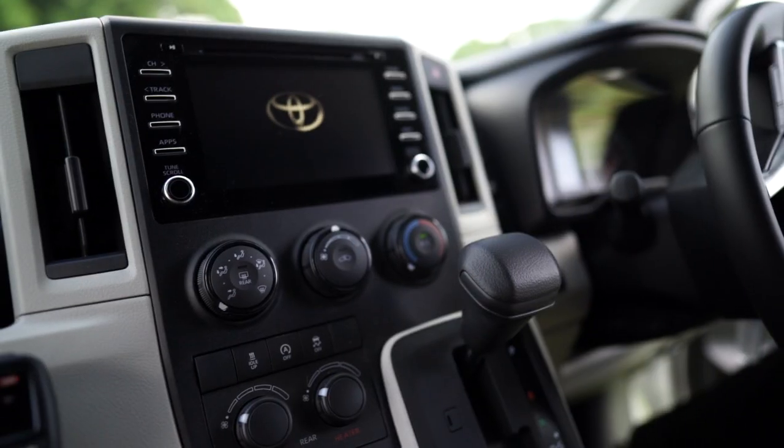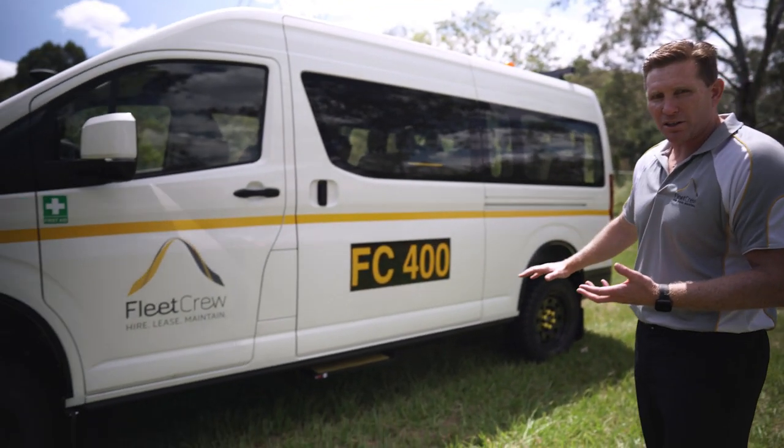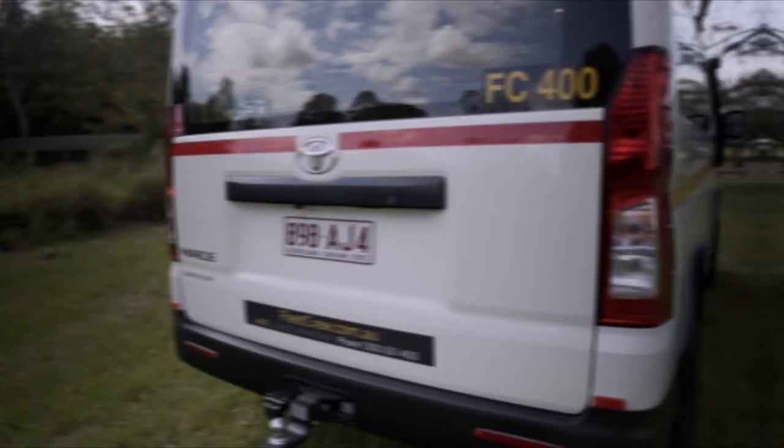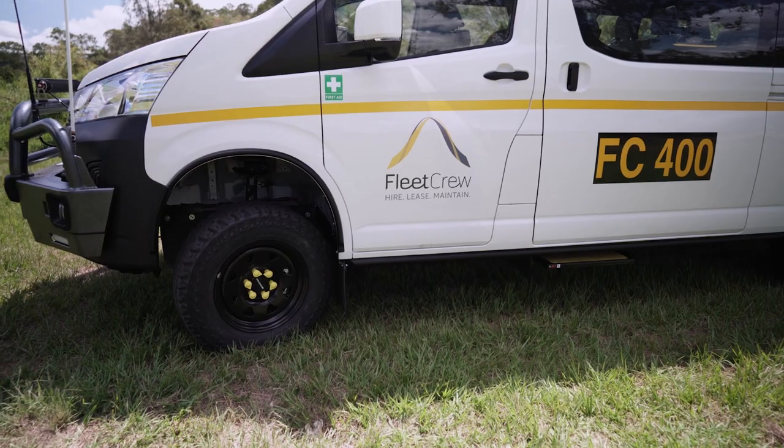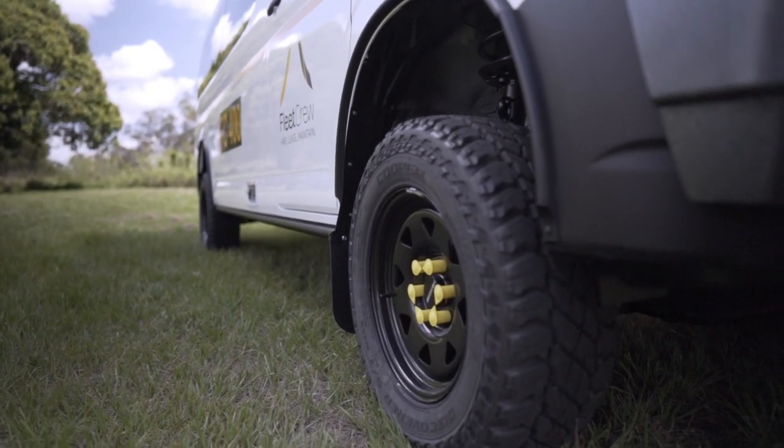What we've done here is a 4x4 conversion. So underneath, it's a lot of parts from a LandCruiser 200 series. And then we've done this lift — the suspension lift is a 180 millimetre lift, so nice and high to be able to get over those rocks.